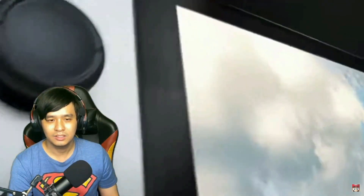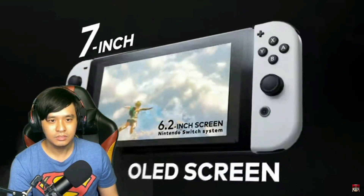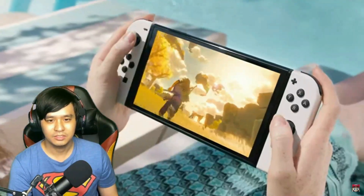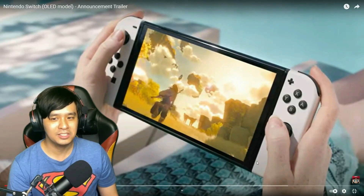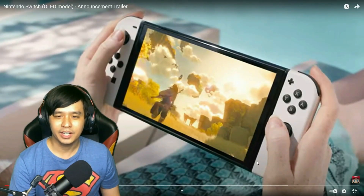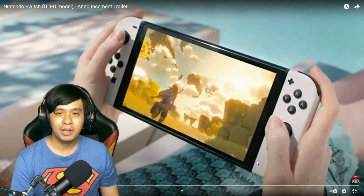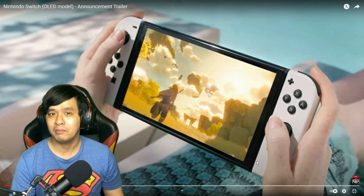I guess it's a bigger display — a 7-inch OLED screen. It does look bigger. But of course, it won't matter if it's already docked into the TV. But if you're playing it on the go, I guess that will make a big difference.